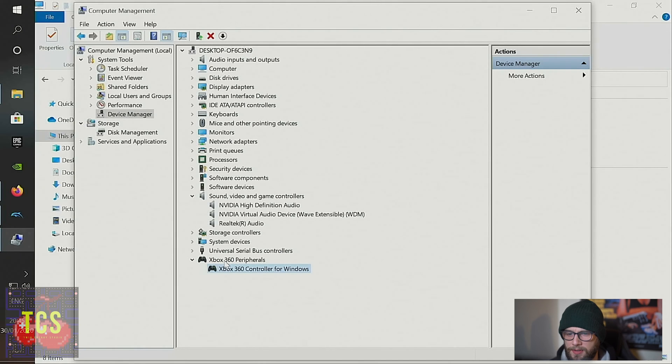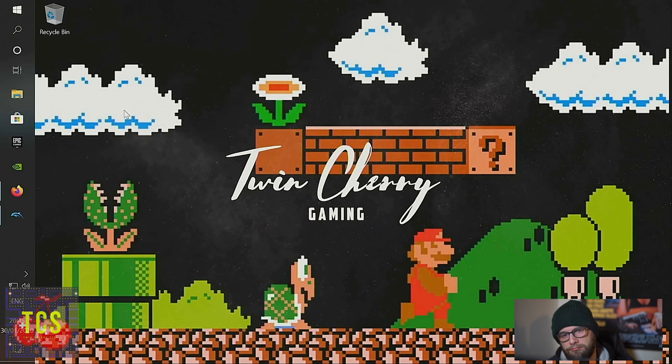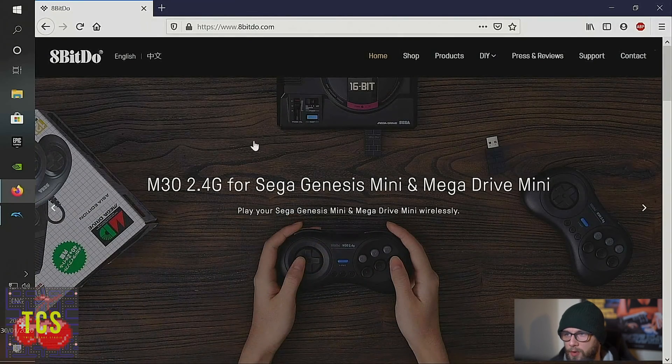It's not under sound and video game controllers, but there is an Xbox 360 peripherals section. It looks like the adapter is registering as an Xbox 360 controller — that is comforting to know. Maybe the analog triggers will work after all.